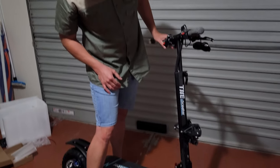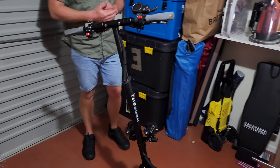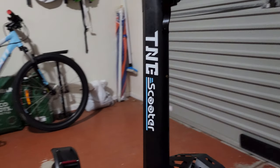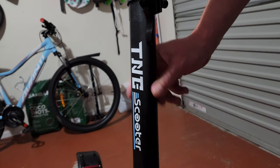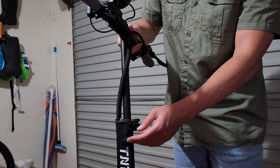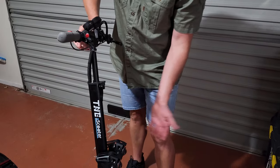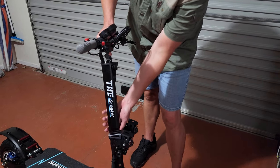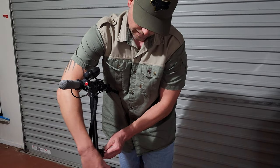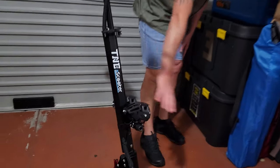This scooter has an adjustable stem with three height positions. Currently it's at the top position, but there's also a middle and a lower position, which is useful for shorter riders. There's a locking screw mechanism to tighten it once you've chosen your preferred level. I'll demonstrate sliding it to the second and lowest levels, then put it back to the top. There's also a stem screw lock to secure the final position.